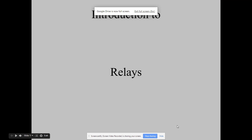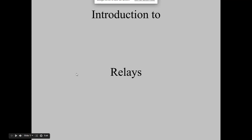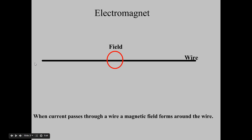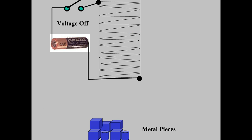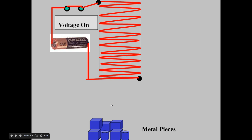We are going to talk about relays, how they work and how you wire them up. A quick review: whenever there's a current flowing through a conductor, there's a magnetic field that forms around that conductor. If we take a piece of wire and coil it around itself or around some kind of iron core, we create an electromagnet because the magnetic field is now multiplied. I have a simple switch here tied to a battery which is going to allow me to energize this electromagnet and pick up these metal pieces.